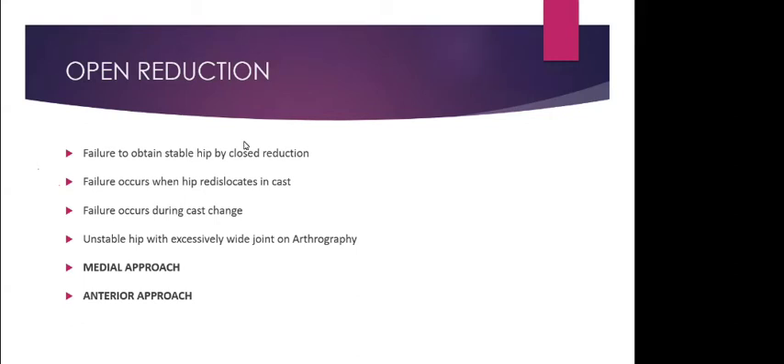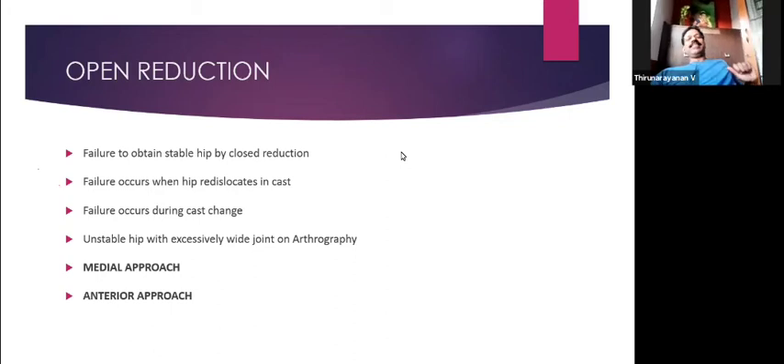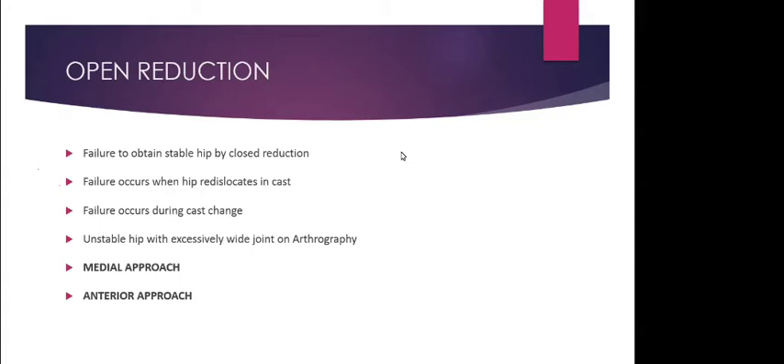Ultrasound should be done without removing the Pavlic harness — do not let the ultrasonologist remove the harness for the scan. At the end of six weeks, if stable and reduced, remove the harness, check the ultrasound, and perform a stress examination including Barlow's maneuver to confirm stability. If stable, begin a weaning phase for the next six weeks — gradually reducing daytime use to nighttime only. At the end of 12 weeks total, remove the Pavlic harness. Six weeks for stabilization and six weeks for weaning — a total of 12 weeks.